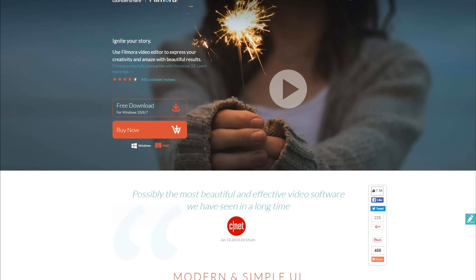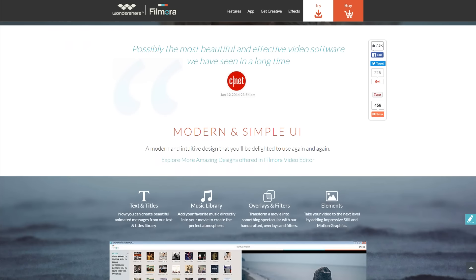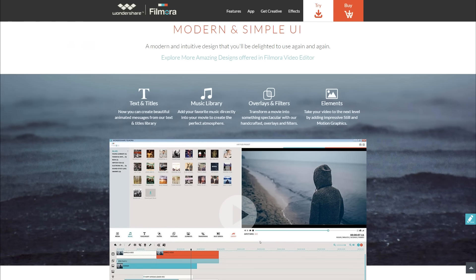Hey guys, what's up? In this video I want to show you guys an awesome program I found out about, also known as Filmora. Filmora is an amazing video editor for beginners, experts, and everyone in between.